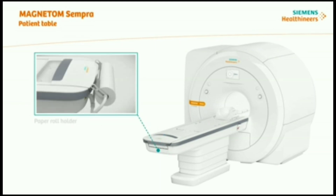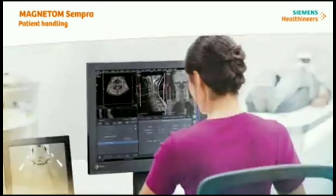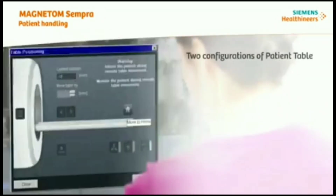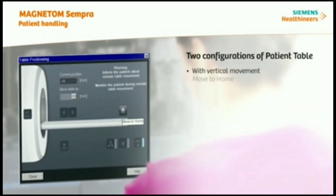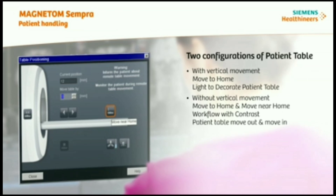There are two configurations of patient table for Magnetom Sempra available: with and without vertical movement, in addition to the horizontal movement. With vertical movement, press the move-to-home button for patient table movement. Without vertical movement, check the move-to-home and move-near-home buttons. The move-near-home button is implemented for non-vertical movement patient tables only — for example, for workflow with contrast, so the patient table moves out and back in for better workflow. Just press the move-near-home button.